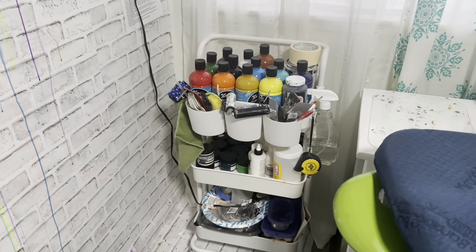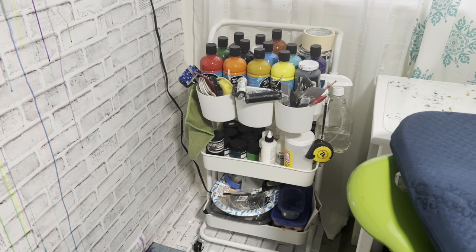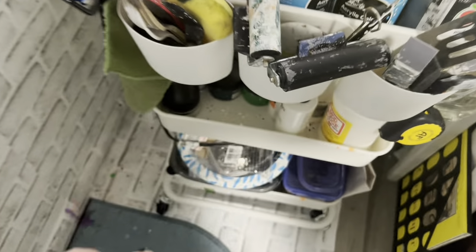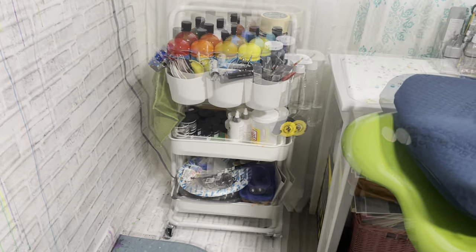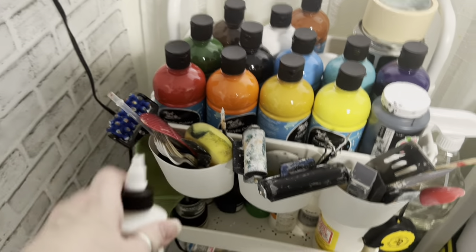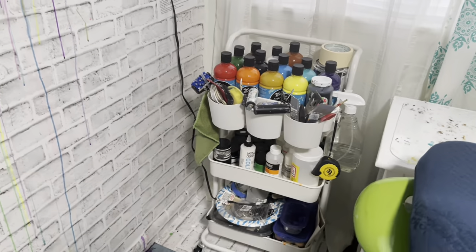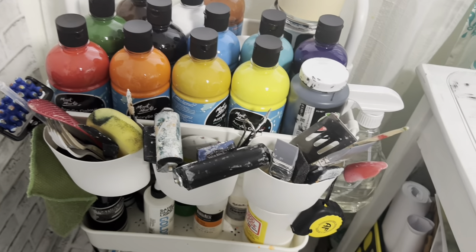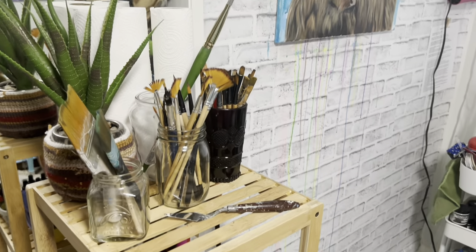That's where I keep my primary paints and everything — my varnishing stuff, texture paste, and things like that. The Mod Podge is for when I'm doing collage work on my art. All the things I need are here: my glazing liquid for my acrylics, different varnishes, my gesso, and little tools. I love this because I can put all my tools right here beside me for easy reach, and I've got my paint brushes for easy reach as well.